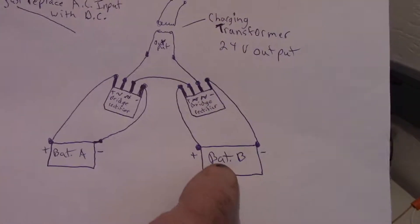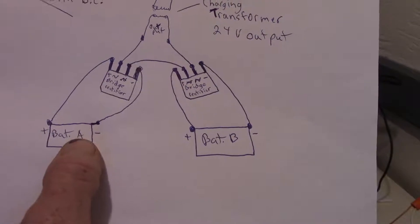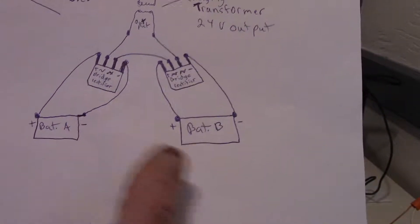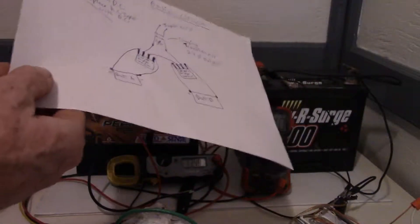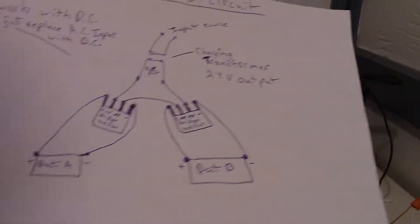The only thing you have to do is have your dump loads directly on the batteries, because you can't turn it off. If you turn off just one anywhere in the circuit, the other battery will stop charging too.